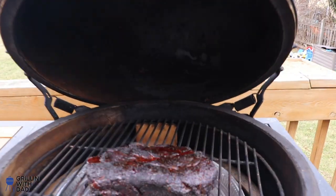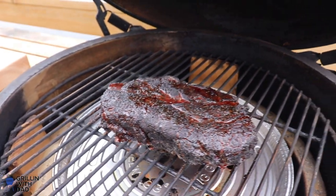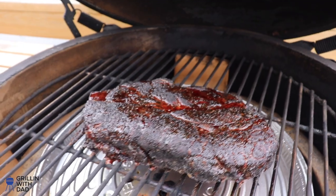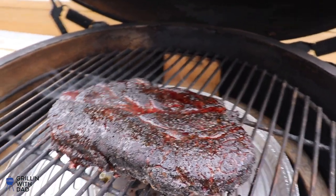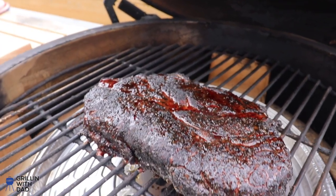It's been about two and a half hours — let's take a look at our chuck roast. Oh yeah, this thing is looking mighty fine. It's still nice and wet on the outside, which tells me it's going to be delicious. Got that nice bark forming, a nice solid dark color with dark mahogany in some places.